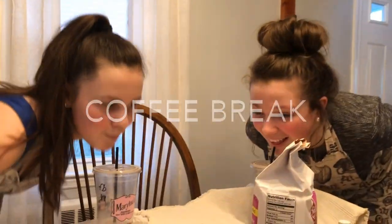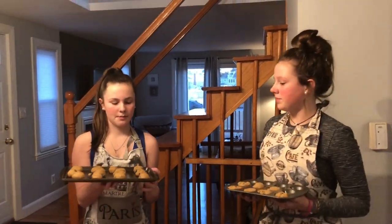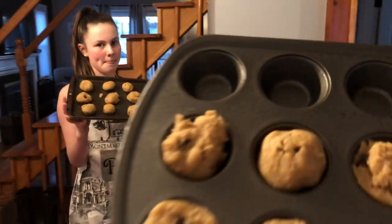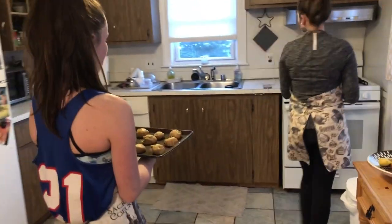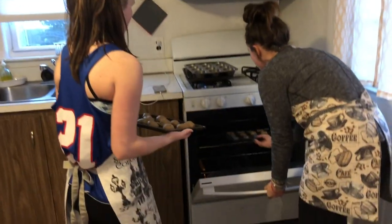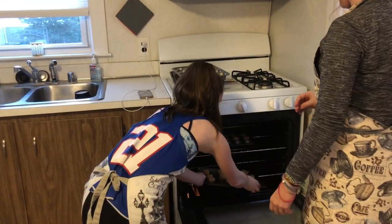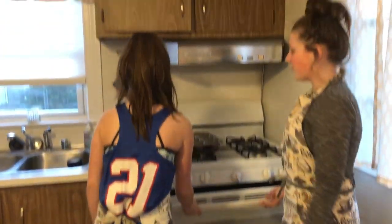I need that burst of energy to finish this video. We don't have mitts. So now we're going to pop these in the oven — this is what they look like. Put yours on the bottom tray so they come out right. I hope I don't burn myself — I don't have a mitt. We got those two in together. And now we wait.